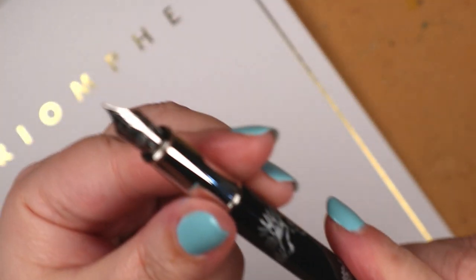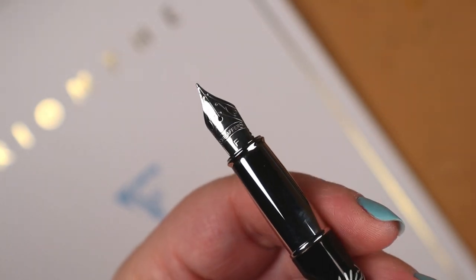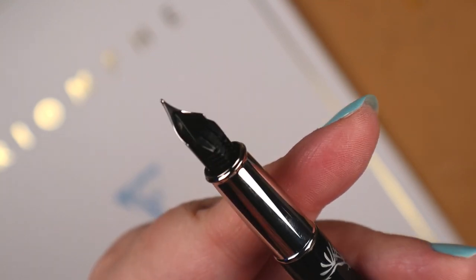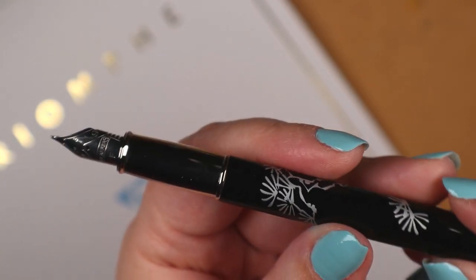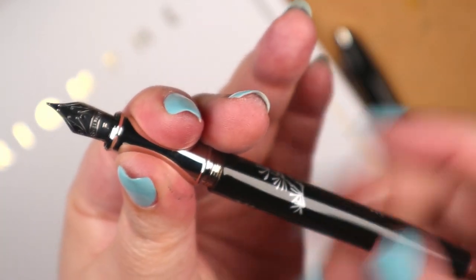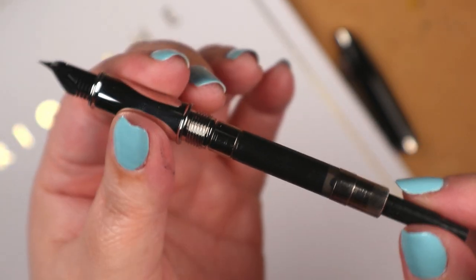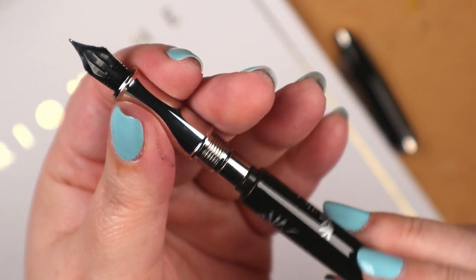It's demonstration time for a couple of items shown in the previous video: specifically, a bottle of Colorverse ink, Chungcho, from the Min Wah series, and the Schaefer Friends of Winter fountain pen in the design Pine. As far as I know, this is one in a series of three, the others being Plum and Bamboo. This pen actually belongs to Producer Mike, and I readily admit to having a case of pen envy.